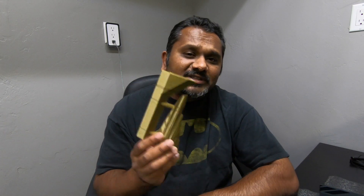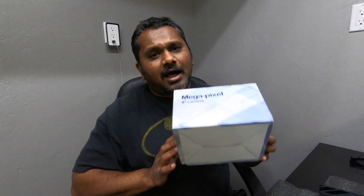Hey everybody, welcome back to the ST3D video. Like always, I'm Vijay. Today we're going to be talking about something important — not particularly 3D printing itself but something related to 3D printing. We're going to be talking about IP cameras. I know what you guys are thinking: why are we talking about IP cameras when this is a 3D channel? Well, they go hand in hand.